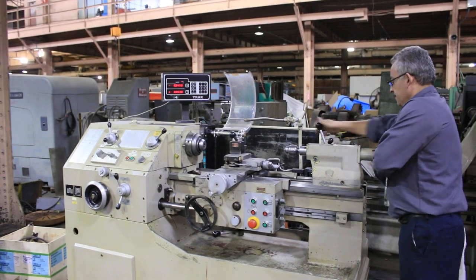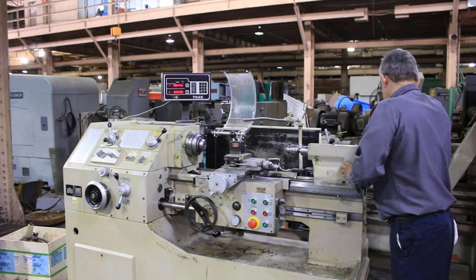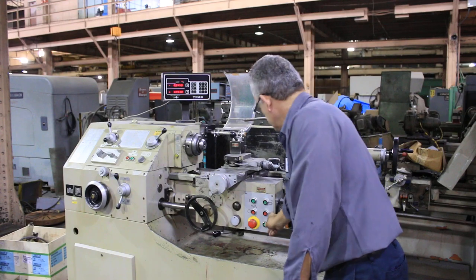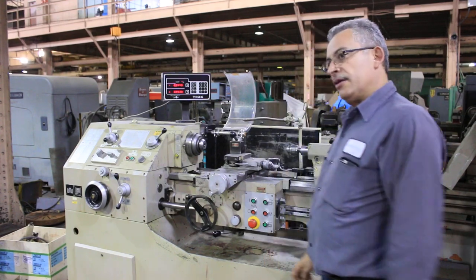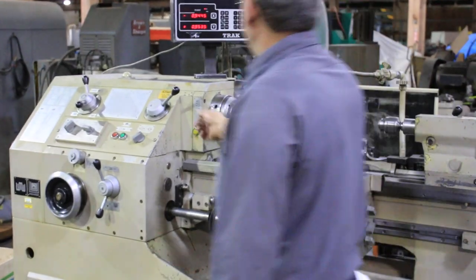Tailstock quill working in both directions, lock on the tailstock, slides nicely. Great. High-speed reverse — we're going to change the speed.